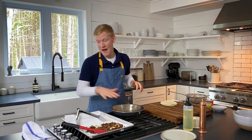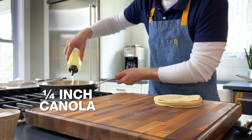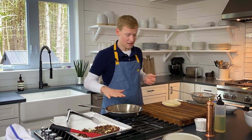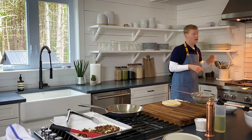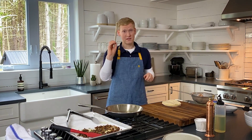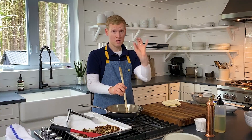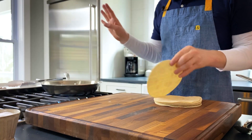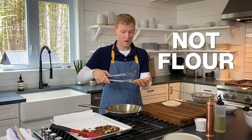Let's get that skillet back over about medium heat. We're going to add some more canola oil — this time you need about a quarter inch. One way to tell if it's ready is to grab a wooden spoon, and if it looks like the tip of your wooden spoon is starting to fry, you are good to go. One at a time, we're going to fry some tortillas. These are white corn tortillas.